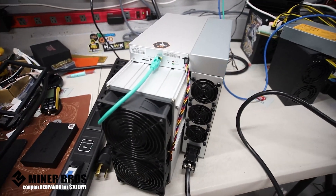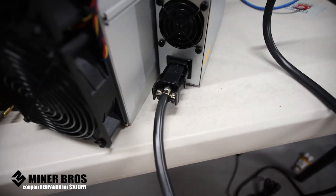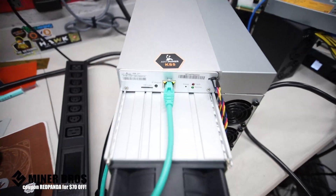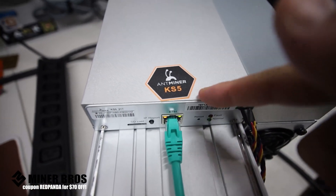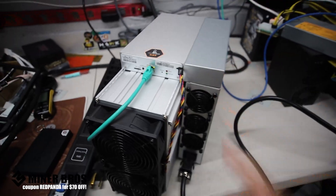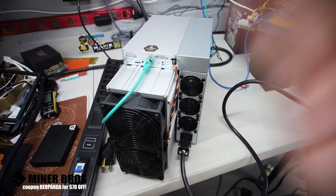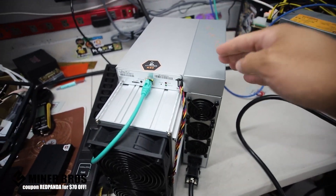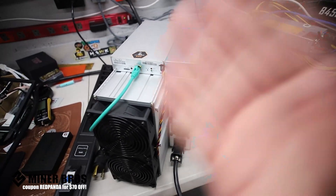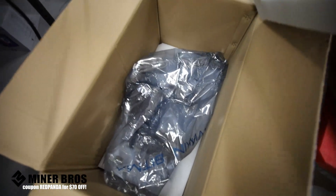Hey guys, welcome to the Crypto Miner Bros YouTube channel. This is a specific how-to video on how to set up a brand new Bitmain KS5 Pro or KS5. This is a Kaspa miner which mines Kaspa, so I'm going to go through all that is needed for mining Kaspa with one of these Bitmain KS5 Pros.